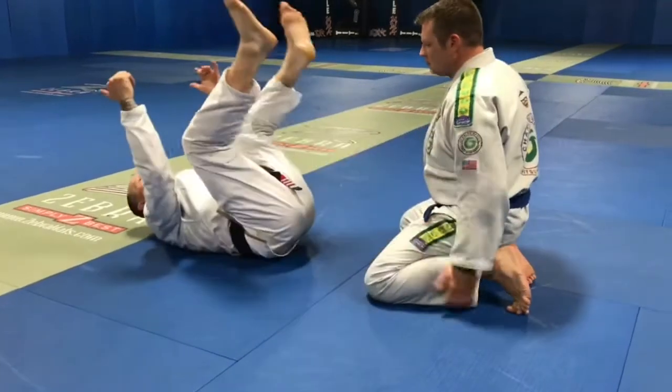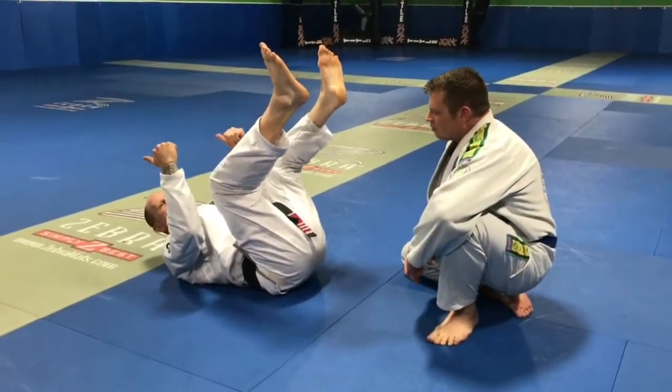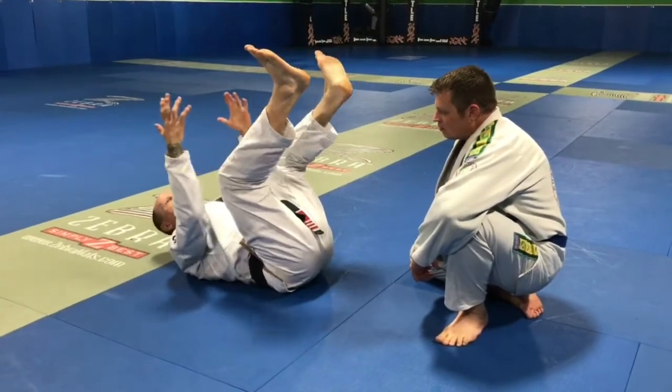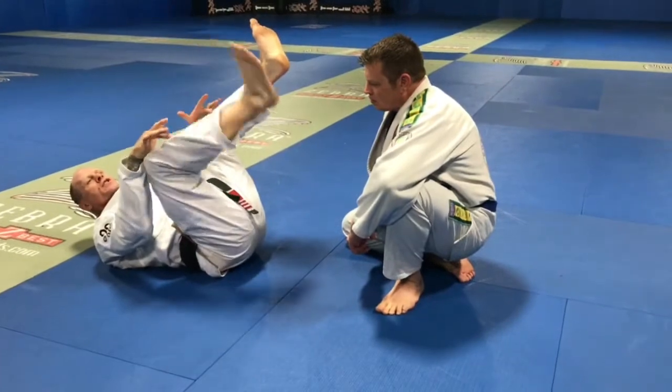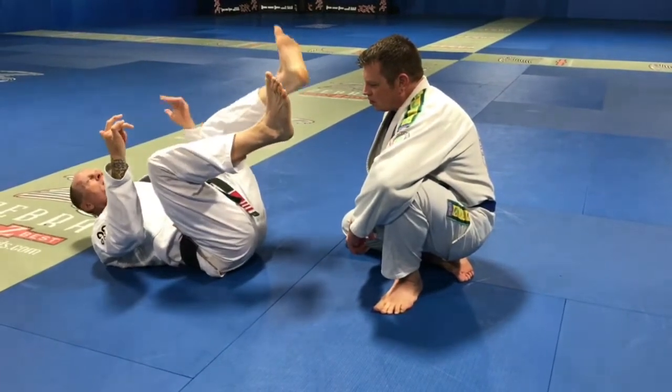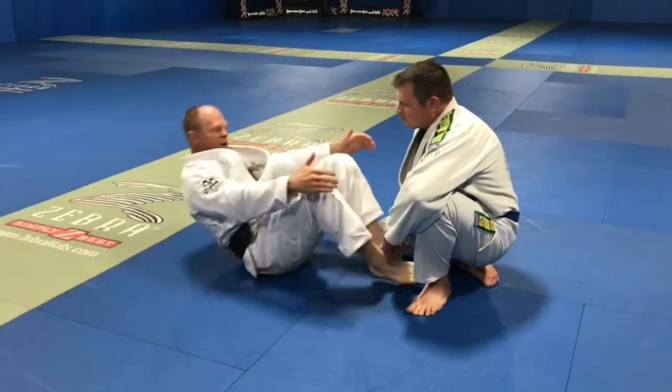As I come up, what I want to do is pick a side — typically whatever side my head's on is the side I'm going to go to. As that settle happens, one foot's going to come out and make a big circle, and it's going to chop. And at the same time, this hand and this leg are going to reach all the way.